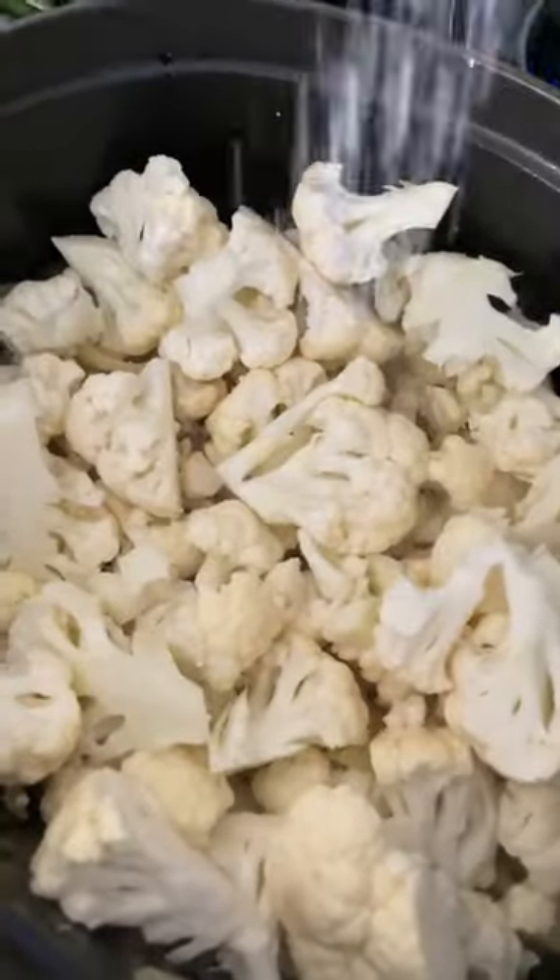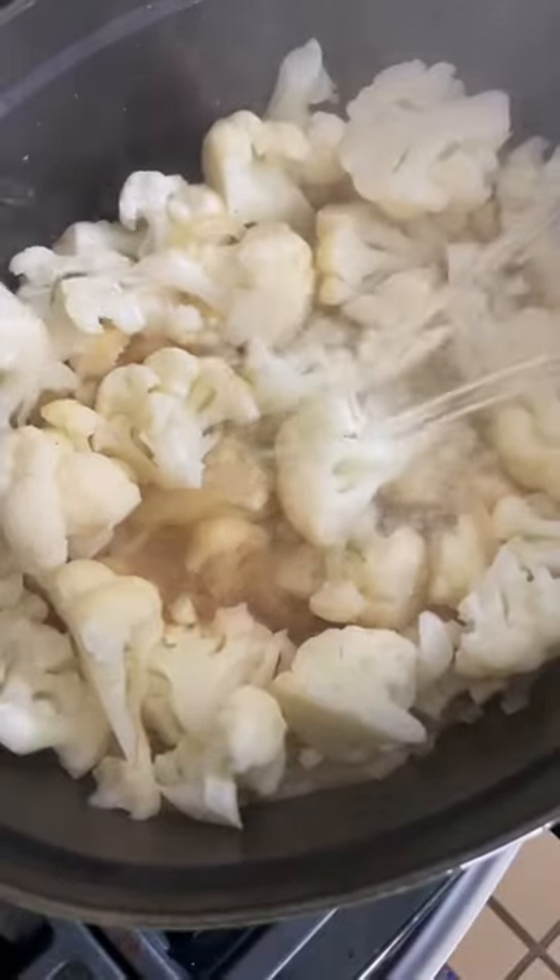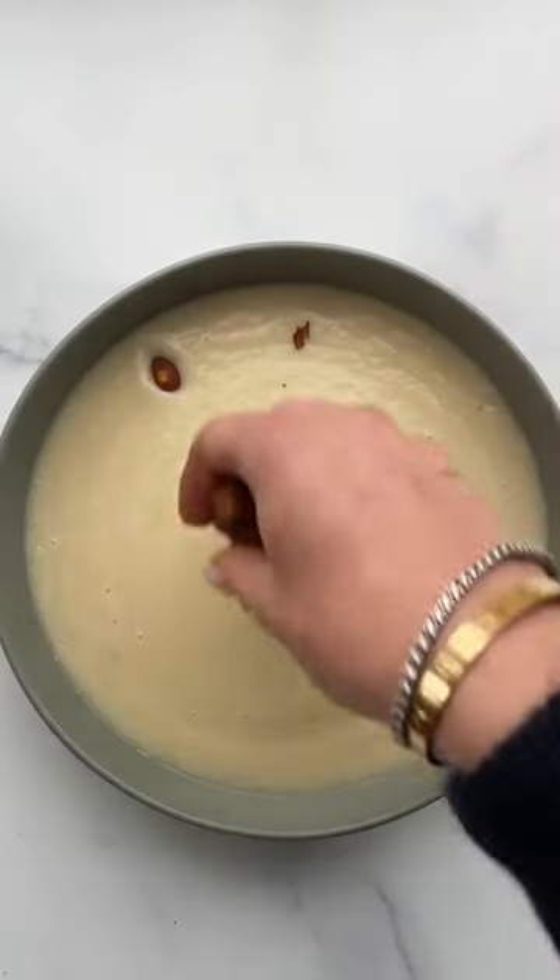Add a head of cauliflower with half a cup of water or stock. The technique of gently stewing the cauliflower in just a bit of liquid is genius. Then we're going to add the rest of the liquid, blend it up, and plate it in shallow bowls.